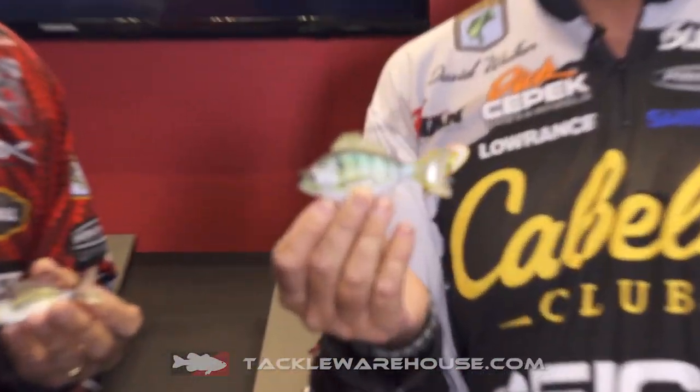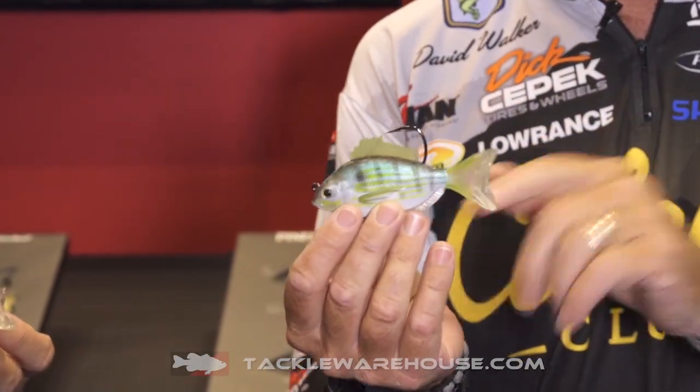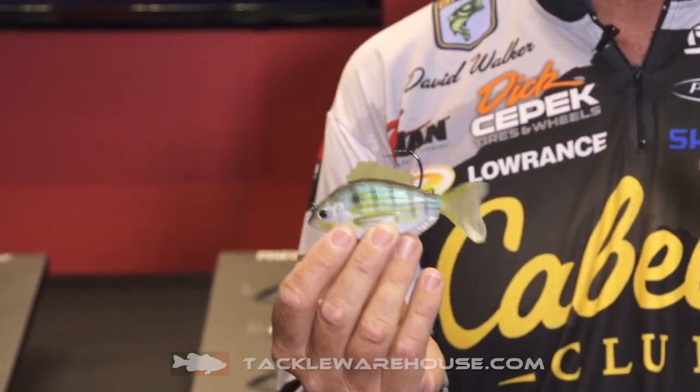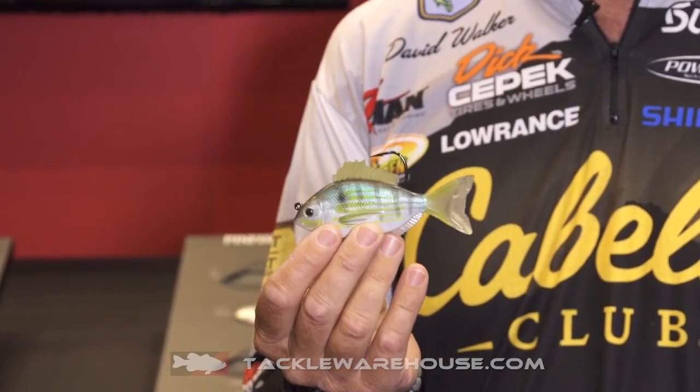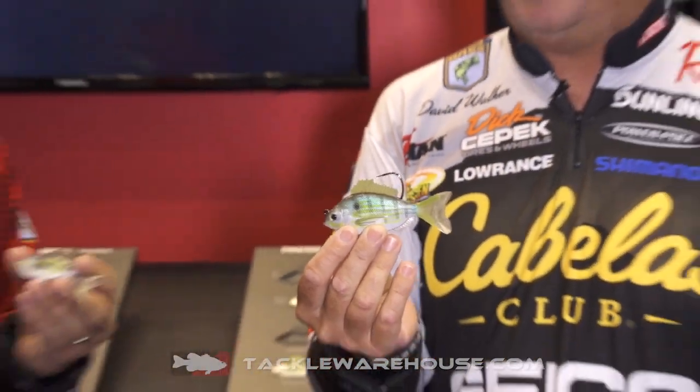Now, if you've ever done any saltwater fishing, you can recognize this little guy. This is basically the bluegill of the ocean — that's the way I like to refer to him. These things bite everything that's out there, but they make great bait. We've got a lipless bait that's in the profile of a pinfish already, but this one right here is going to be outstanding.